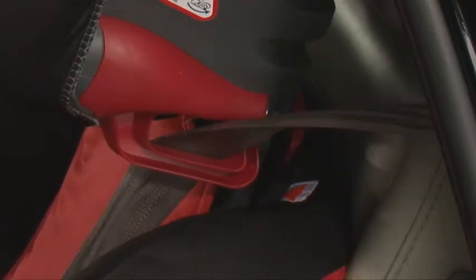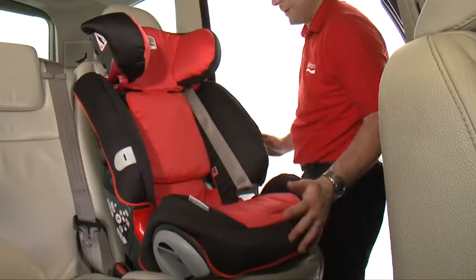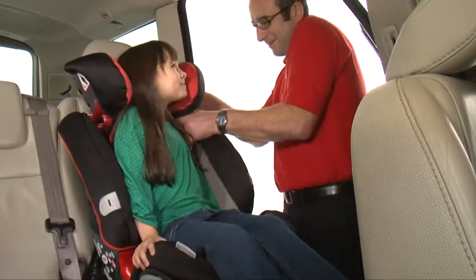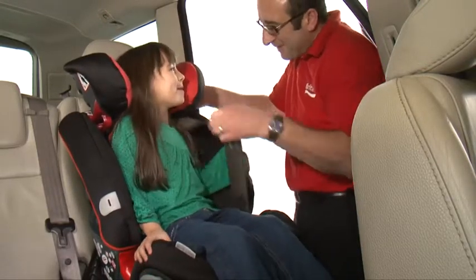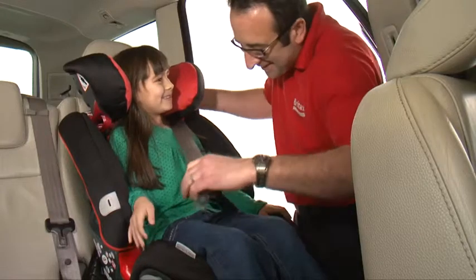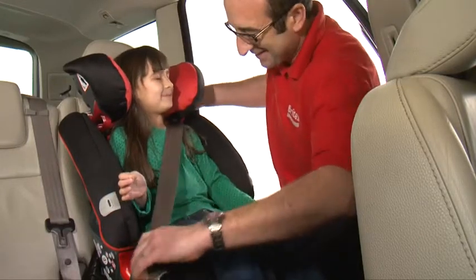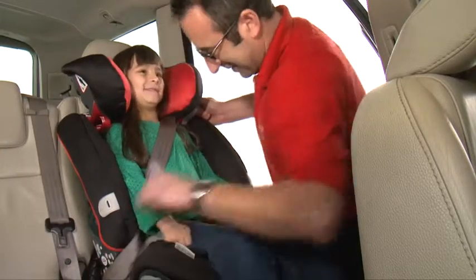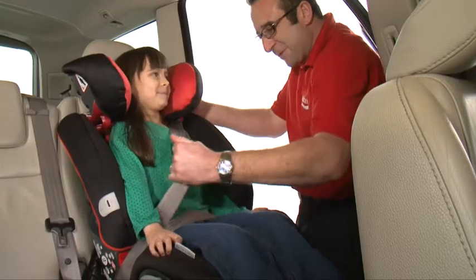Place the diagonal belt into the red diagonal belt guide. When in use, make sure your child is sitting back in the seat and that the headrest is at the correct height. Ensuring the diagonal seat belt is in the red belt guides, bring the seat belt across their body and fasten in the seat belt buckle as you would do with your own seat belt.